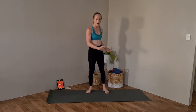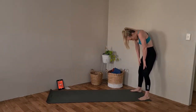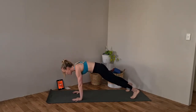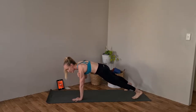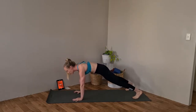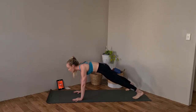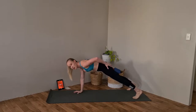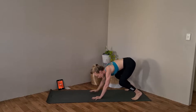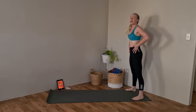We're going to start from the edge of our mat with an exercise called inchworms. We're going to roll down each individual vertebrae, bending those knees, and walk those hands out to a tall plank position. In this tall plank position, make sure your wrist is positioned directly underneath the shoulder — not too far backwards, directly on top of those wrists.